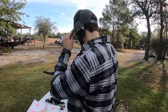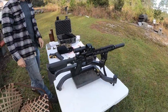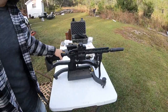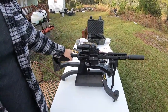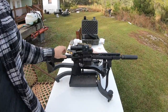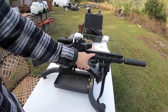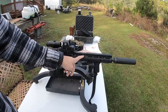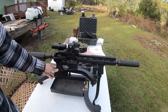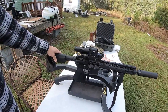So Matt, explain to everybody what we got here, what are we working with? This is an AR-15 chambered in 5.56/223. This is an 11.5 inch BCM upper with a MCMR M-LOK modular rail. The lower is also a BCM with their Gunfighter stock on it.